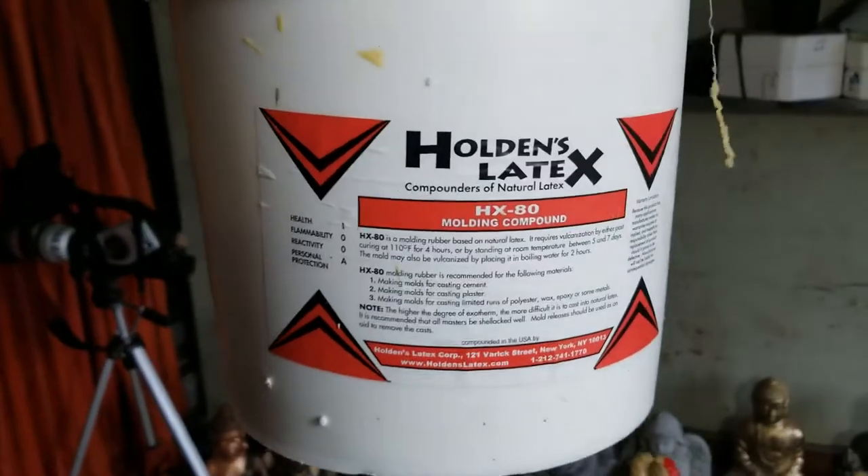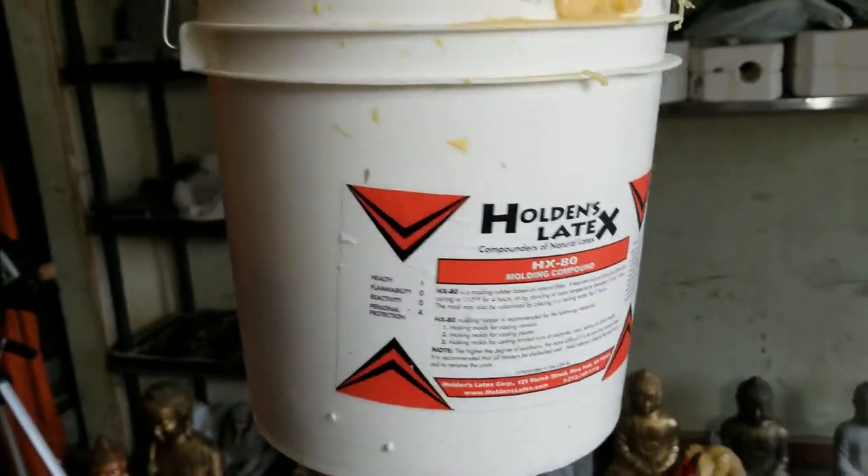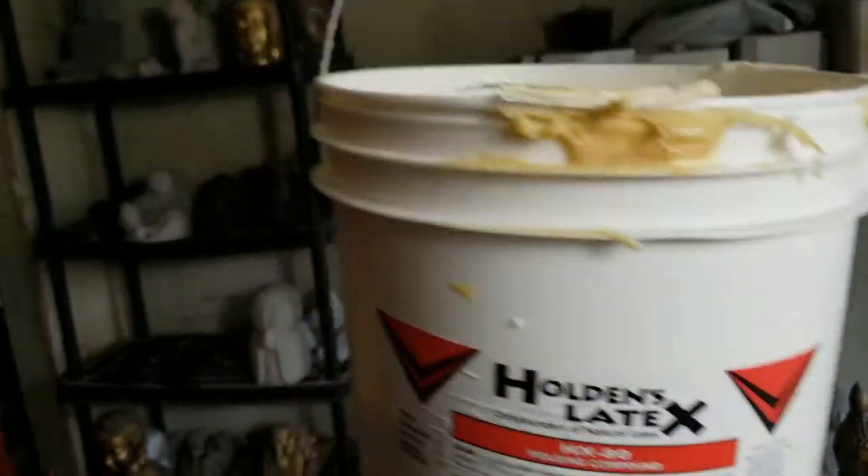I got my latex here. The brand I use is called Holden's and for a two-gallon jug it's about a hundred dollars.